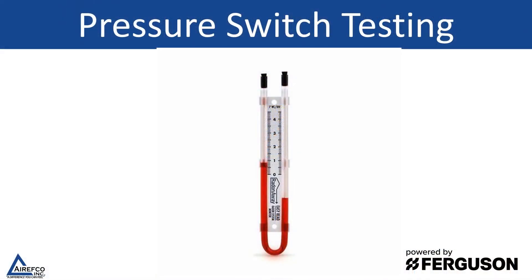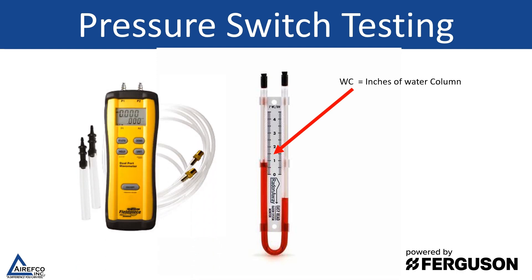In this video we're going to talk about gas furnace pressure switch testing. In order to test the pressure switches we will need a manometer that measures in inches of water column, which is based on the old liquid filled manometers that we all used to use. Today they're being overtaken by the digital type manometers, but they still measure in inches of water column.